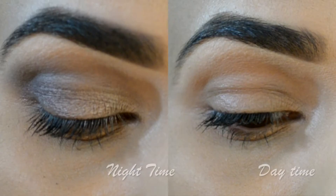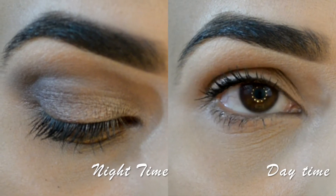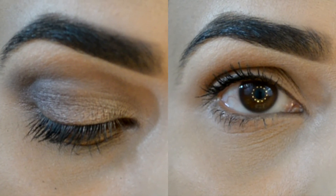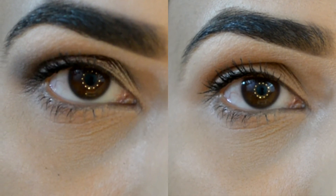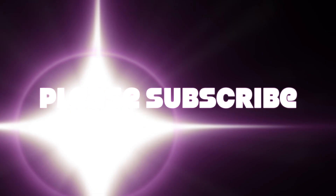So this is how it looked earlier and this is how it looks after the brows are done — daytime and nighttime. I hope it was useful to y'all, and if it was, don't forget to give it a like, comment, and subscribe. Thank you so much for watching, bye bye!